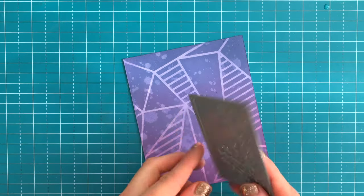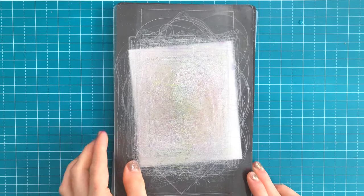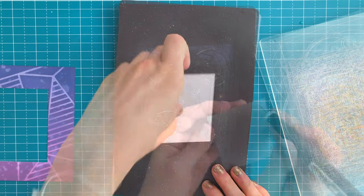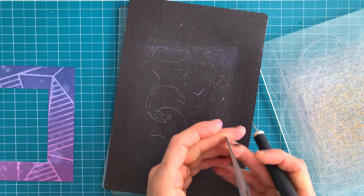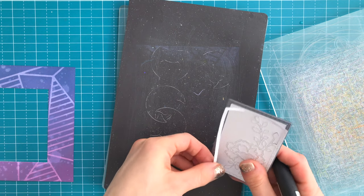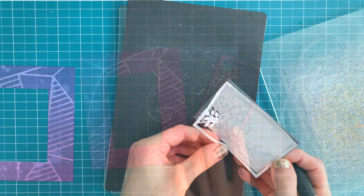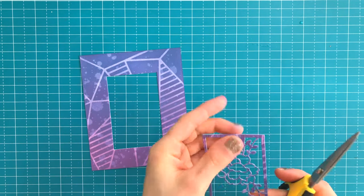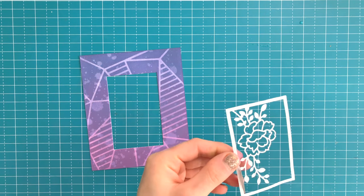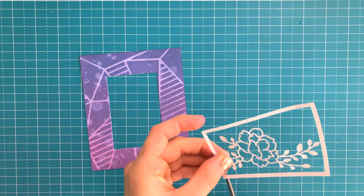Once the paper was dry, I brought in the carnation frame die and die-cut that carnation frame from the center of this panel. I remove it from the die and save just the positive portion of the die cut — just the frame and the flowers. I'm going to use my fussy-cut scissors to detach the flowers from the frame, because I'm creating a continuation of the design from the background into the flowers, and it needs a little bit of separation so it doesn't get lost.